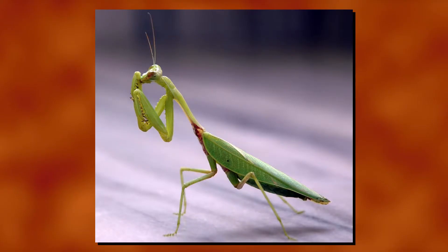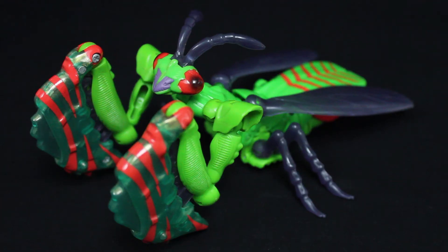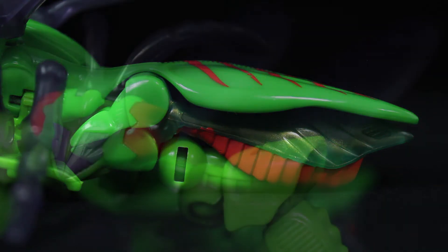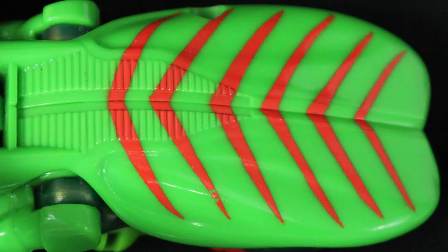You'll never guess what this guy named Man-Terror turns into, but the Takara Mantis takes the cake. As a praying mantis, Man-Terror is surprisingly kibble-free — there are hardly any out-of-place robot parts lying around, not even limbs. The arms turn into the forelegs, while the robot legs tuck neatly underneath the abdomen. As for the deco, both greens and the red eyes with black pupils suit a praying mantis, though the red markings and all traces of purple are more for colour variety, and I think it looks good.